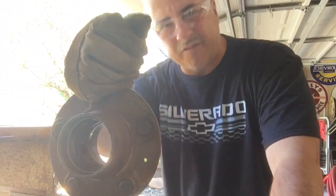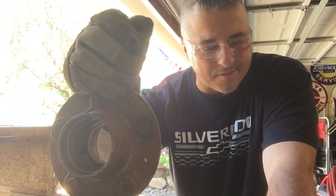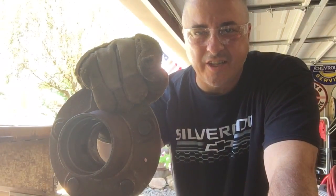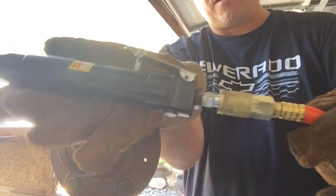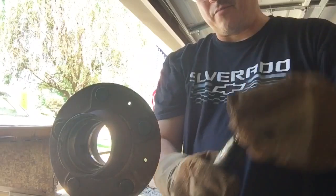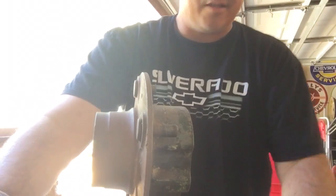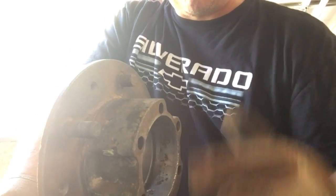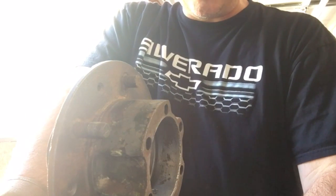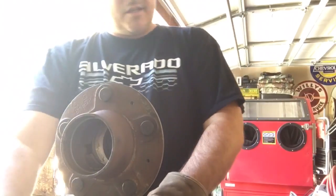Good morning, today we're gonna work on cleaning up this hub — for some reason they lost my other hub, I hope I didn't throw that thing away by accident. We're gonna test out a new tool today, it's called a needler or descaler. There's a bunch of needles on it — Harbor Freight, 29 bucks. All it does is vibrate, but if you're ever working on parts like this and you don't want to use your blast booth, you want to be able to get into some of these recesses because you can't get a wire wheel in there. Let's give it a shot and see what happens — about to get noisy in here.